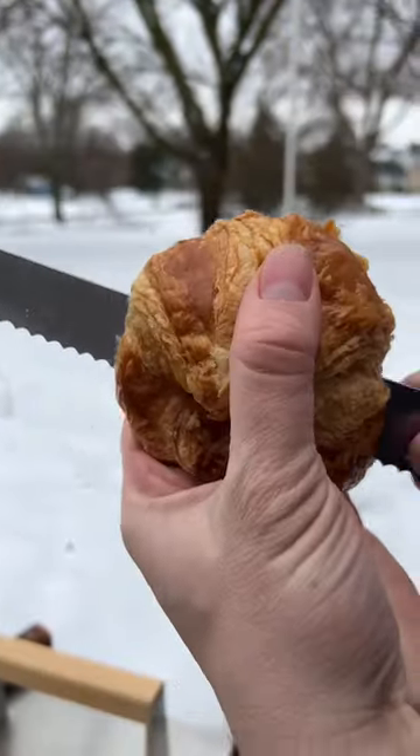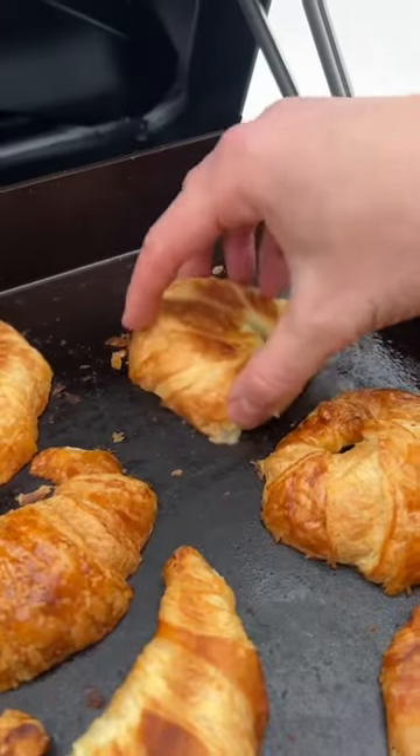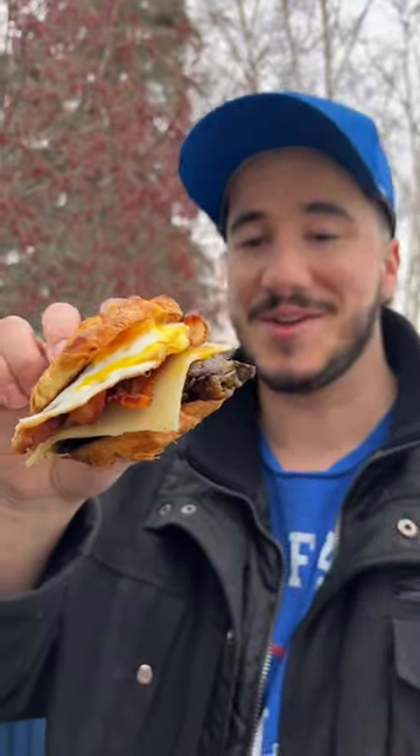Top it off with a little toasted buttery croissant bun. First time ever using a griddle — success!